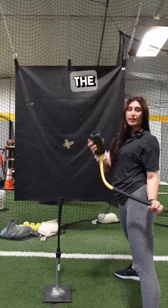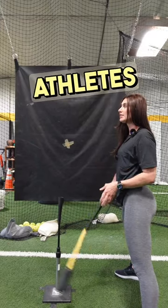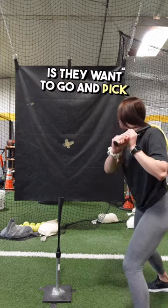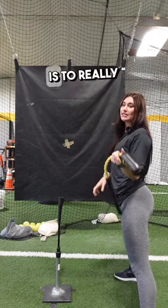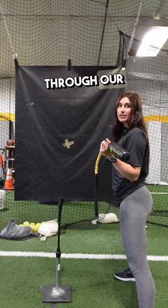A mistake that I see with the rope bat with my younger athletes is they want to go and pick this bat up. The point of the rope bat is to really feel that sequence through our swing.